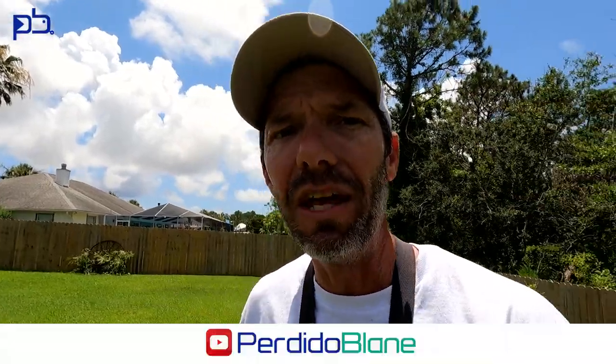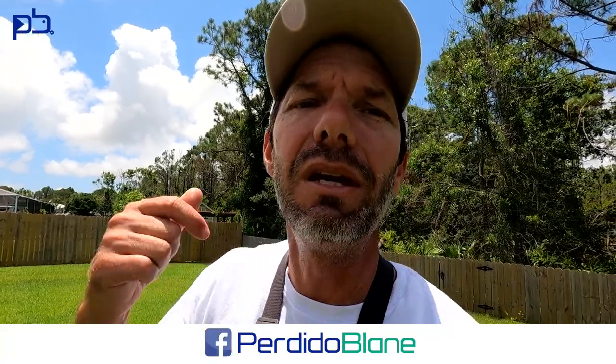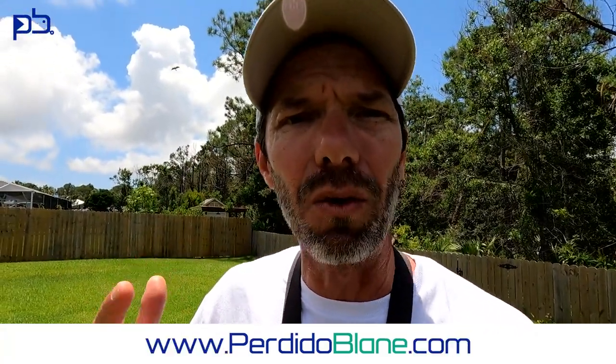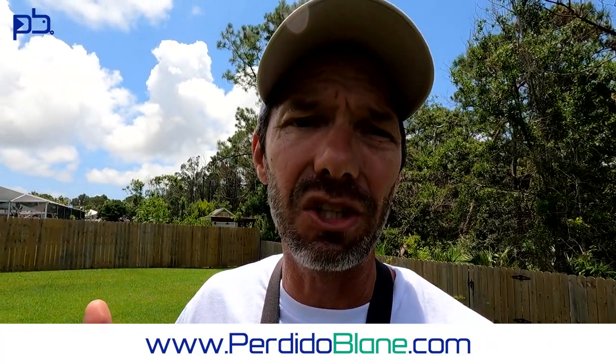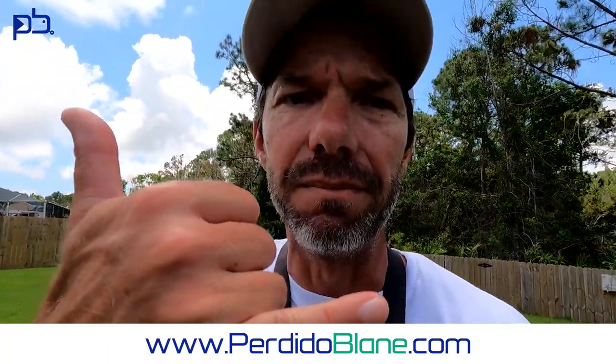If you're enjoying these videos, please hit a like and subscribe — it really helps the channel. Check me out on Facebook and Instagram. If you're coming to the Perdido Key / Orange Beach area on vacation and want to do some kayak fishing or surf fishing, I do run guided charters in the area. You can find all my rates at perdidoblading.com. Till next time!